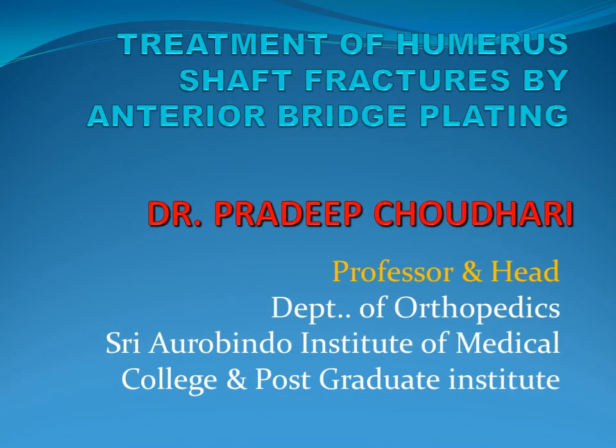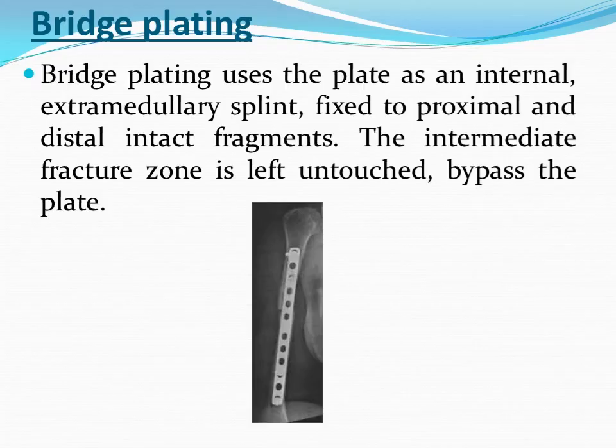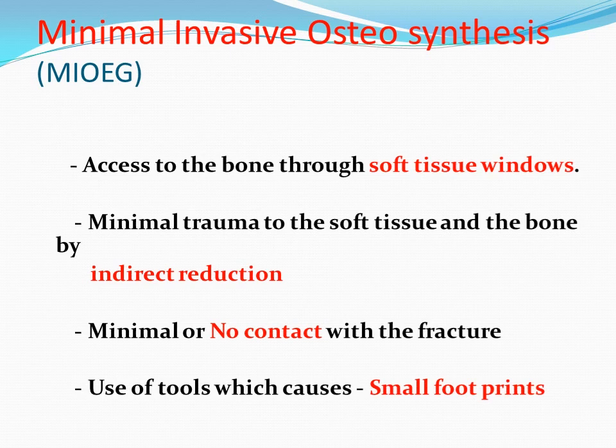A bridge plate used as an internal or extramedullary splint is fixed to the proximal and distal intact fragment. The intermediate fracture zone is left untouched, bypassed by the plate. MIPO is defined as access to the bone through a soft tissue window, with minimal trauma to soft tissue and bone by indirect reduction, and minimal or no contact to the fracture using tools which cause small footprints.